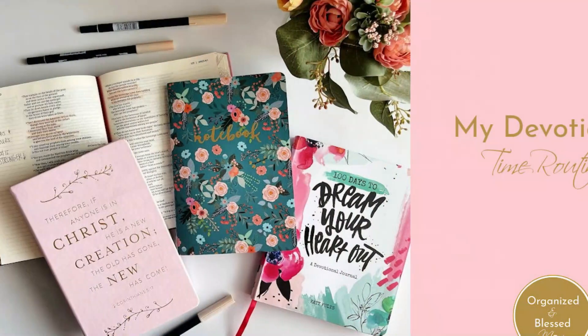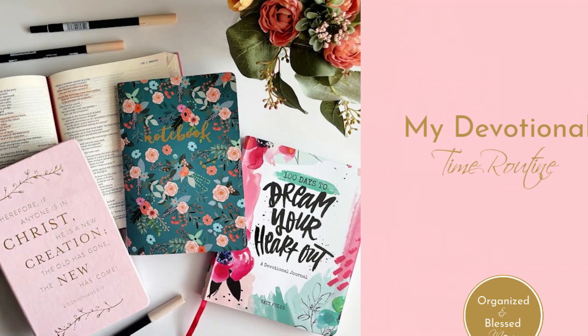Hey friends, in today's video I have a special process that I'm going to show you. That is my devotional time process. I'm going to show you all the steps that I make as I just do my devotional time every morning. So if you're interested in that, please stick around.